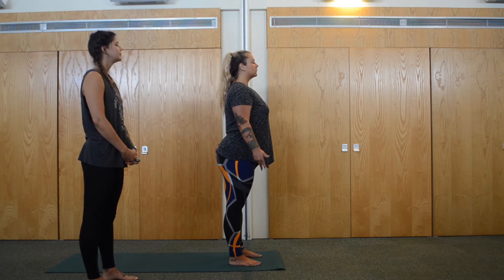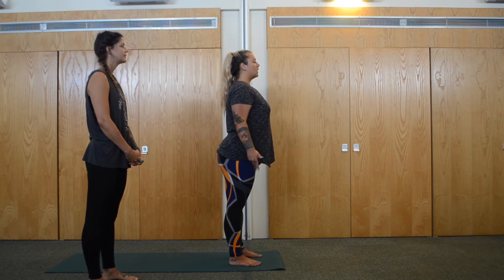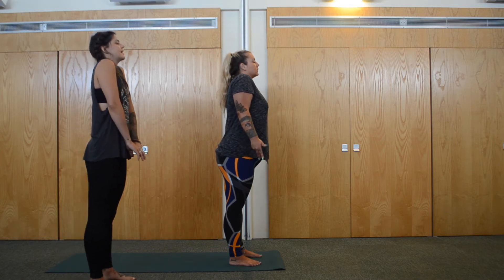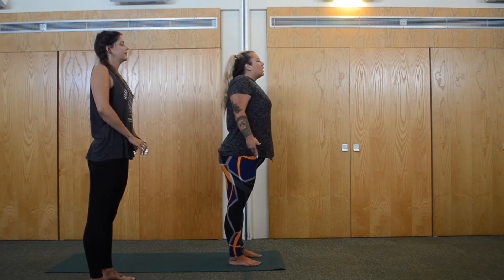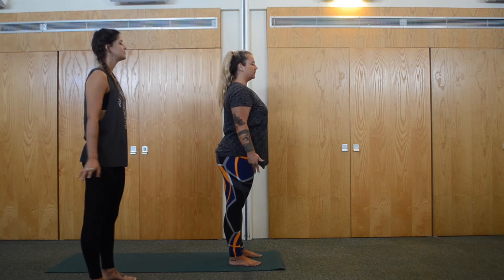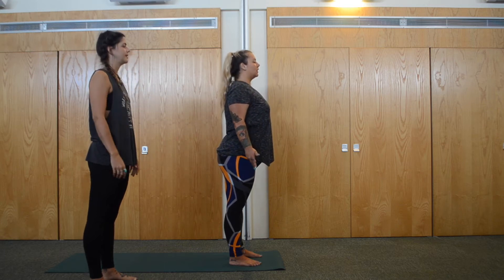Big inhale through the nose, and exhale through the mouth. Again, inhale through the nose but draw the shoulders all the way up towards the ears. Exhale, roll them down the back through the mouth. Once more — inhale, shoulders all the way up, and exhale, roll them down the back out through the mouth.